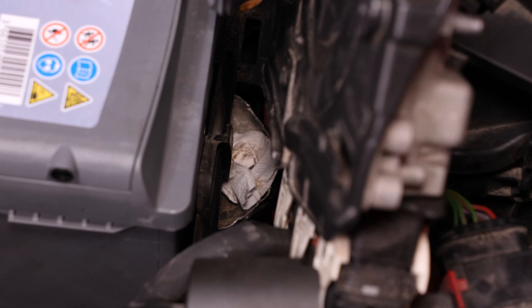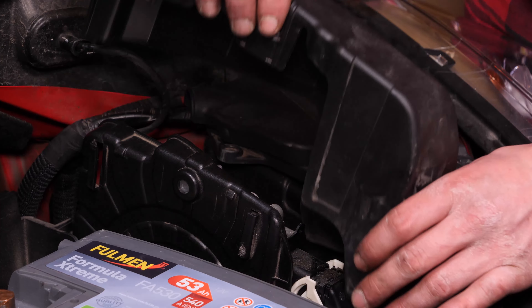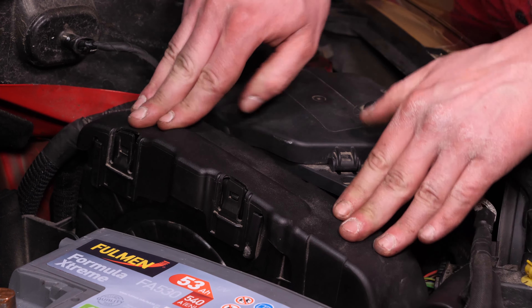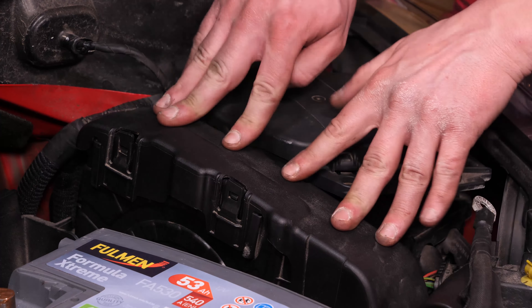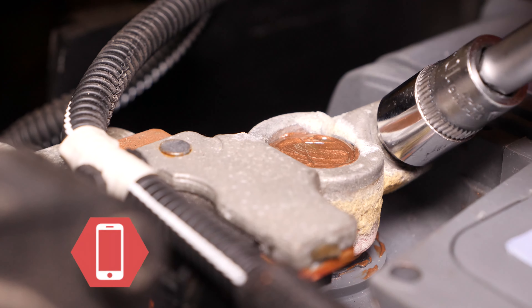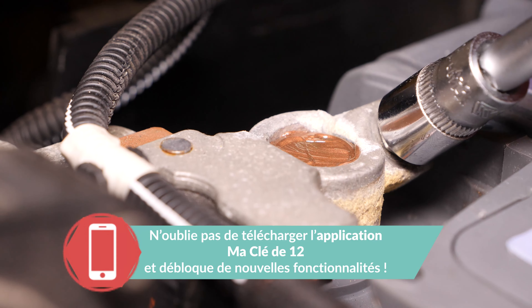Remets en place le calculateur en le faisant coulisser dans ses rails. Il doit normalement être fixe et plaqué contre le bac à batterie. Termine en clipsant le flasque d'habillage. Repose la cosse de masse et tout en la maintenant bien enfoncée sur la borne, visse-la avec le cliquet. Remets le couvercle de cache batterie en l'inclinant vers l'avant pour le faire rentrer, puis en le basculant vers le bas pour le verrouiller.